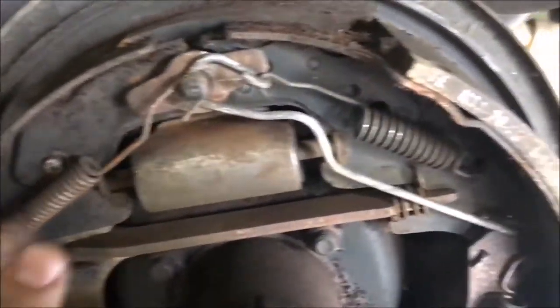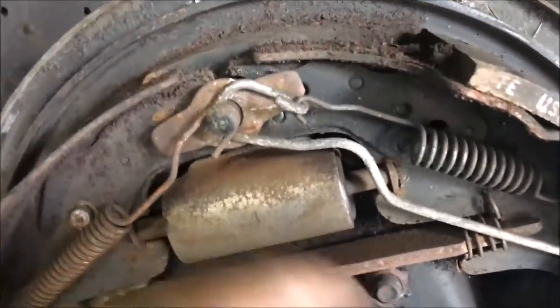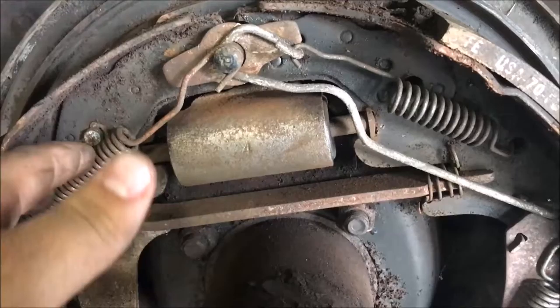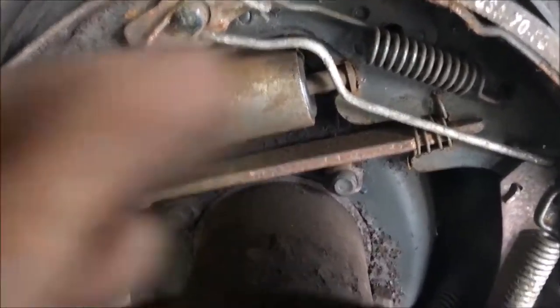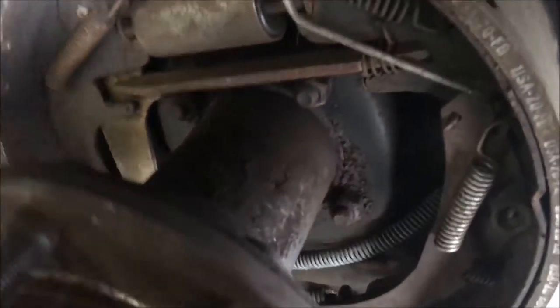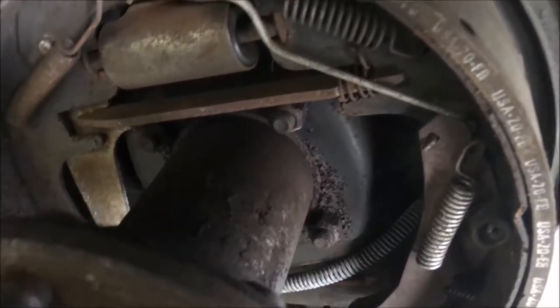You have springs in here that pull the brake pads. After the wheel cylinder spreads them out, the springs help push the pads out and pull them back in. This is your parking brake right here. It has a parking brake cable just like the disc brake. Whatever you apply to the parking brake, it pushes the pads up against the drum.